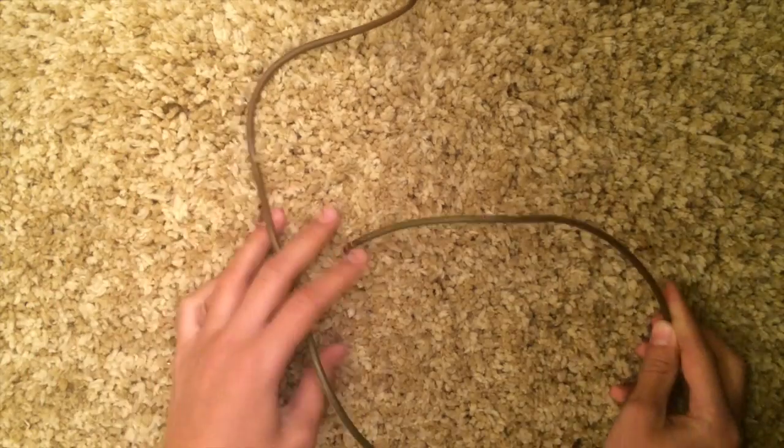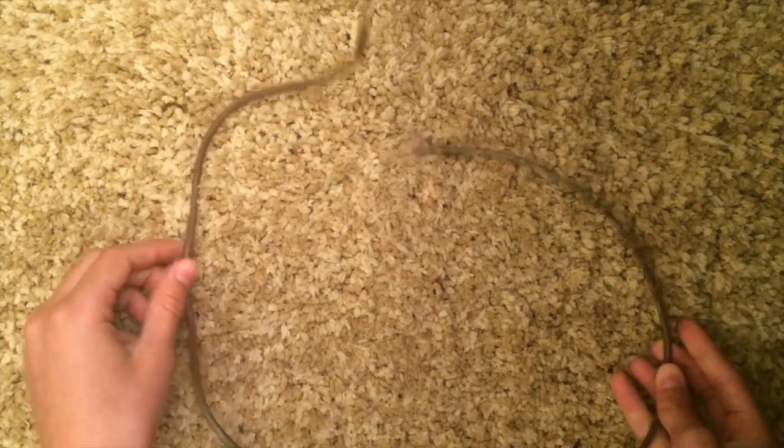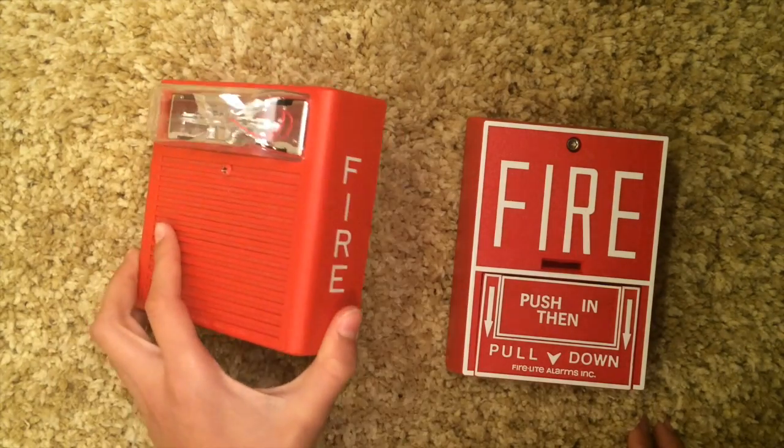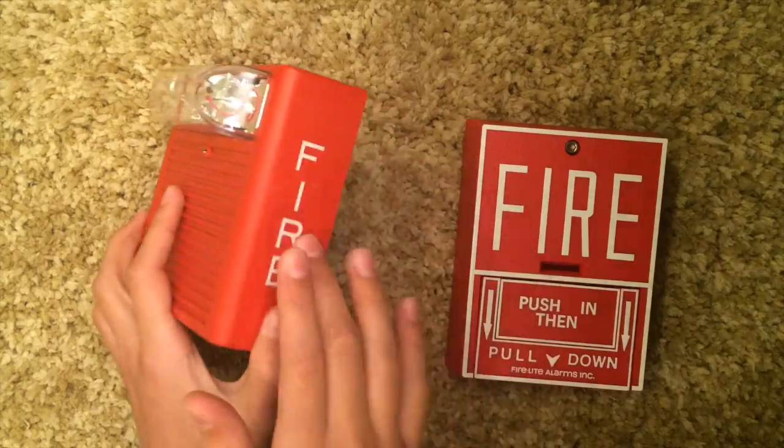After you figure out your power source, you need a simple wire. You can get an extension cord and cut it, or pick up wire at a hardware store. You'll also need a screwdriver and, of course, a pull station and a fire alarm. Today I'm just going to be wiring up the VG10 to the Wheelock.